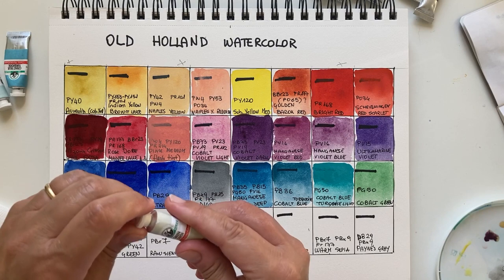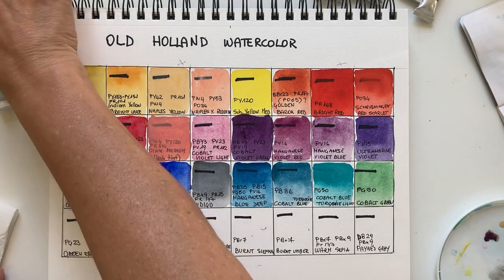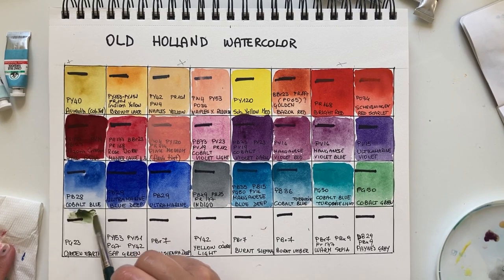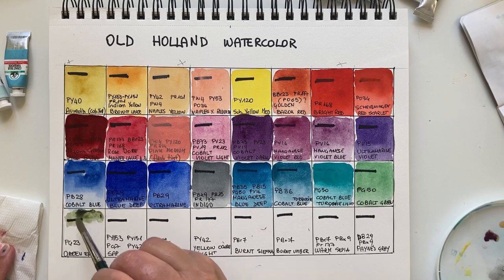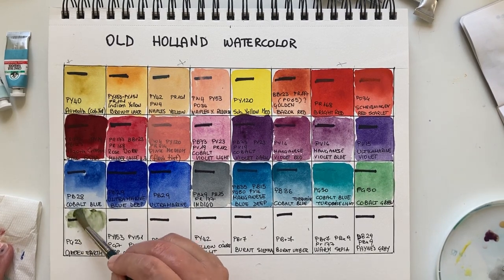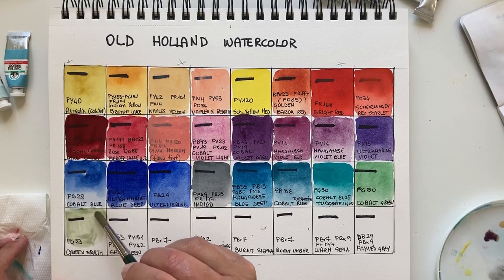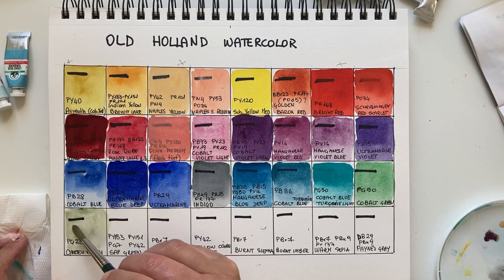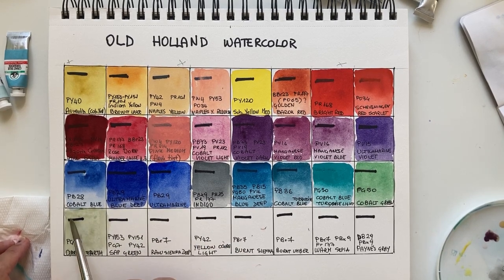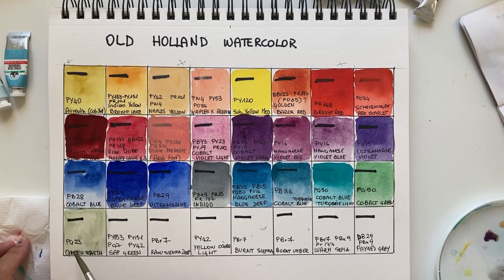Green Earth is a color I often forget to use, which is a shame — it's lovely. I have a version from Rembrandt which I like. It's not very pigmented, hardly pigmented actually, and such a lovely color even for pottery. It has a gummy texture. This is pg23, the genuine green earth pigment — very delicate, slightly visible, so elegant. I love it for pottery, tea cups, teapots.